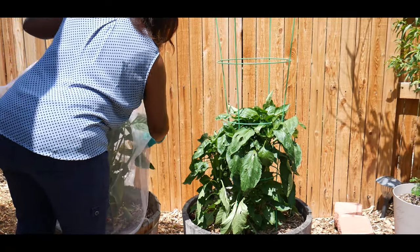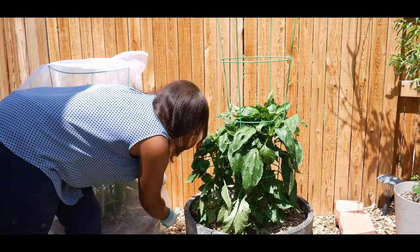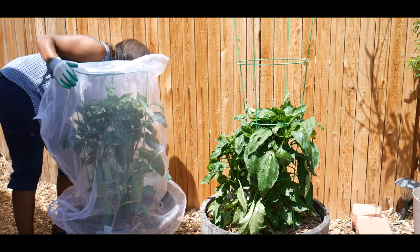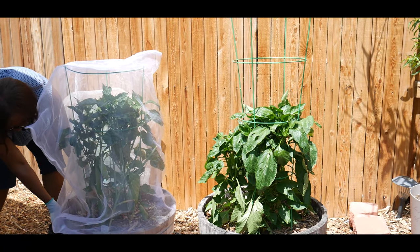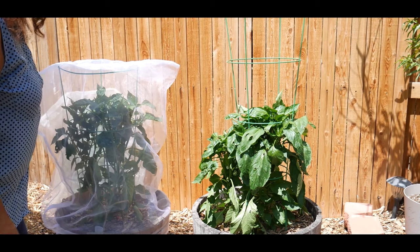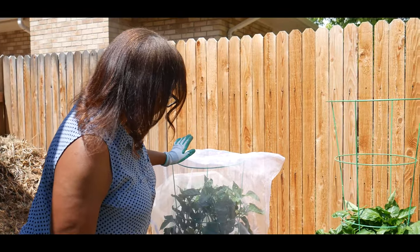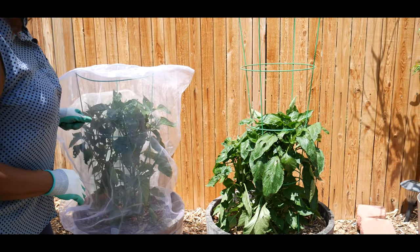In Colorado we are 5,200 feet above sea level and our sun gets super intense — the leaves and the bell pepper have a tendency to wilt. Secondly, I don't like fighting with insects, especially caterpillars that have a tendency to feed on your plants, so I keep my peppers covered. It serves two purposes: it shields them from the hot sun — all this summer we've been in 95-degree temperatures and above — and it keeps caterpillars and critters from eating my food.